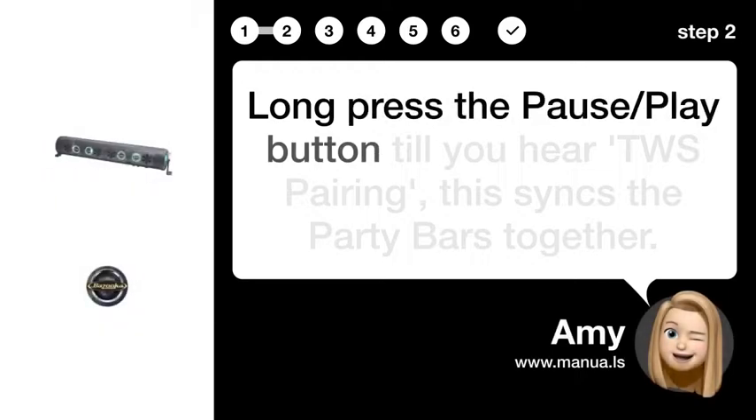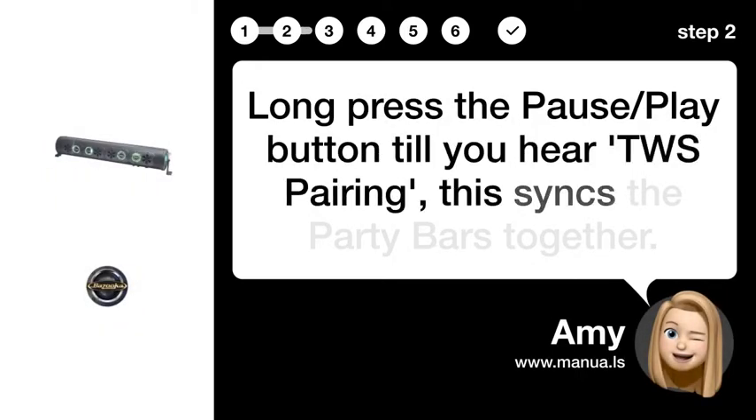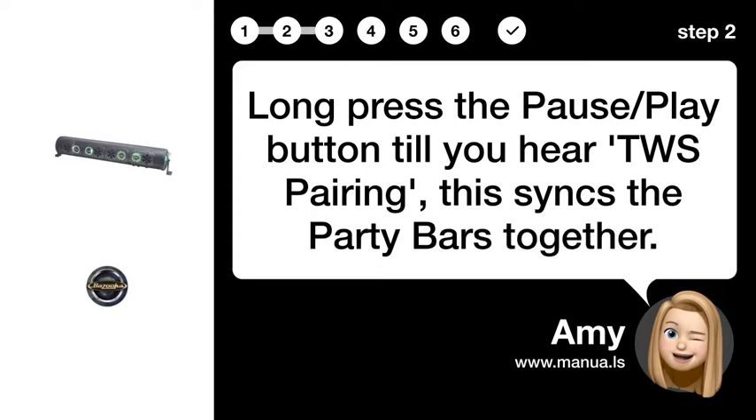Step 2: Initiate TWS Pairing. Long press the pause/play button until you hear TWS Pairing. This syncs the party bars together.